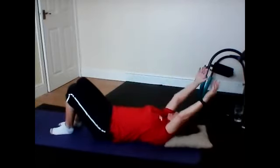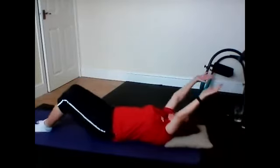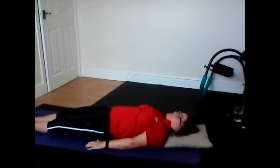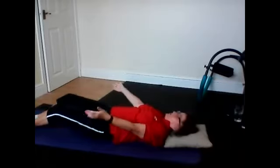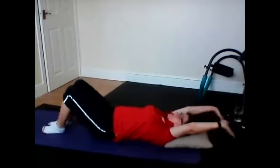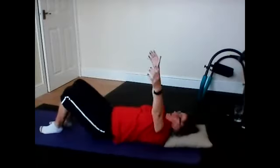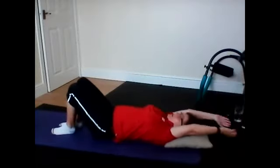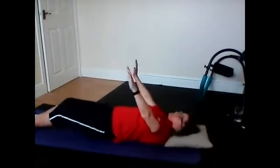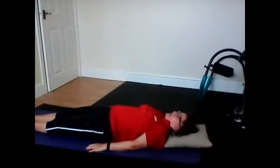Lift your arms. Breathe in. Relax your shoulders. Hands on your head. Breathe out. Lift your arms. Stretch your legs. Push through your heels. Two more. Lift the back leg. Breathe in. Hands on your head. Breathe out. Stretch your legs. Arms down. Last time. Bring your back. Breathe in. Breathe out. Stretch. Arms down by your side. And bend your knees.